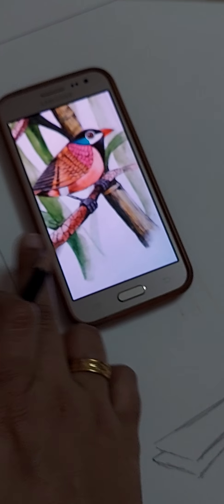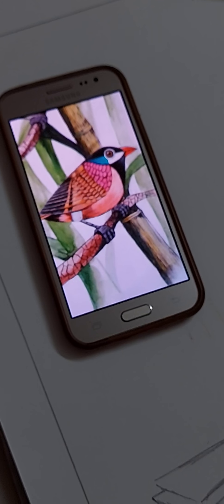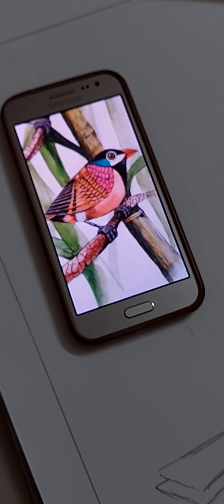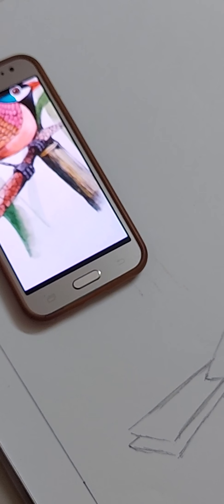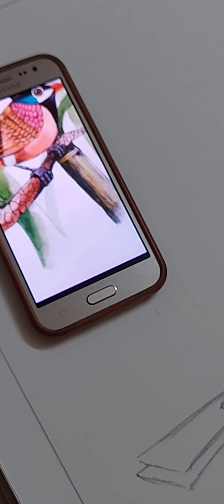This is the basic shape of the bird; now I am going to draw the leg portion. This is how the body comes. You can use a 2B pencil or a normal Apsara or Natraj pencil for drawing, but always remember to draw very lightly — don't make it too dark.